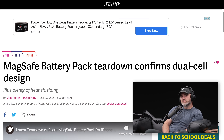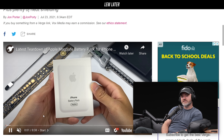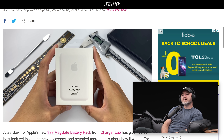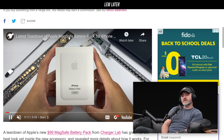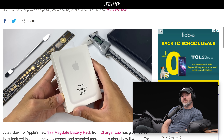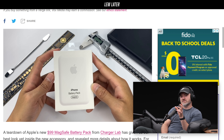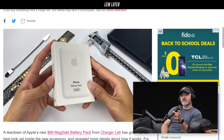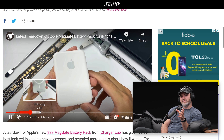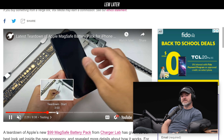A MagSafe battery pack teardown confirms a dual cell design plus plenty of heat shielding — and this isn't even iFixit that did it. It's Charger Lab. Charger Lab beat iFixit to the punch. Look at the way this guy's frame is set up — the caliper is there, it creates a triangle, a pyramid shape, and then his hands and the battery pack go in the center. It makes the case that this individual is tech savvy. He's got the metal spudger tool on the left — he's ready to get down and dirty.